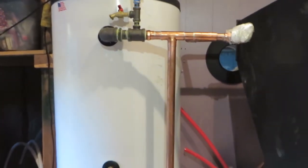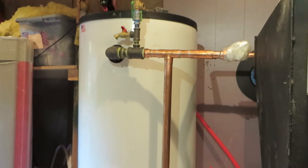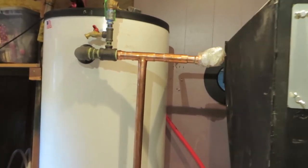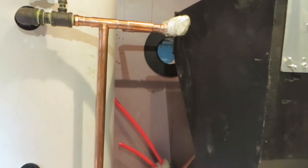Next to the boiler here we have our thermal water storage. This is 120 gallons. This is a required item on the Windhager pellet boiler.